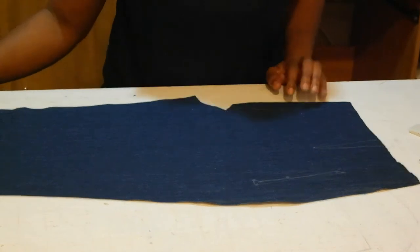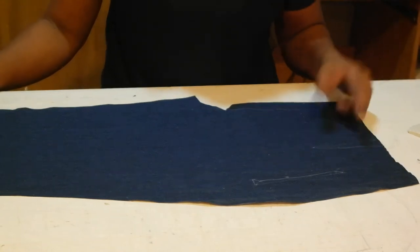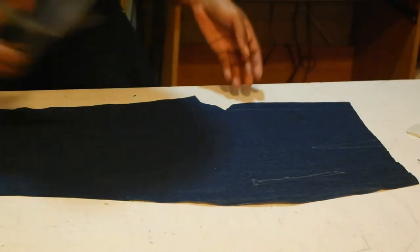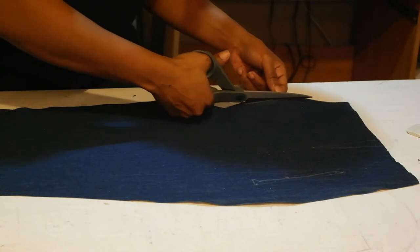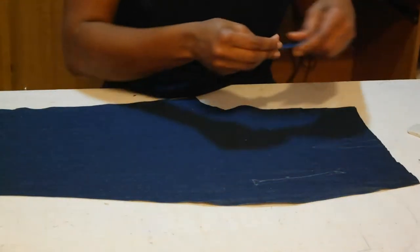We've already completed step one, which was applying interfacing to the wrong side of the facings. Step two begins now. The first instruction is to cut off the zipper flap on the left front pants. I went ahead and marked my welt pocket, dart, and all notches on the pattern. The last thing for this left leg is to cut off the zipper flap, since there will be a separate piece for the zipper attached on the left side.